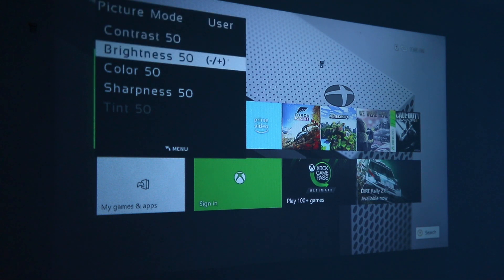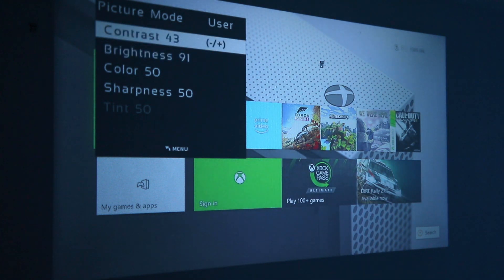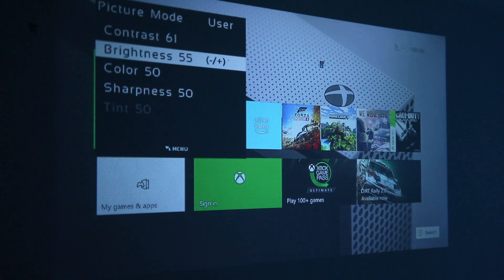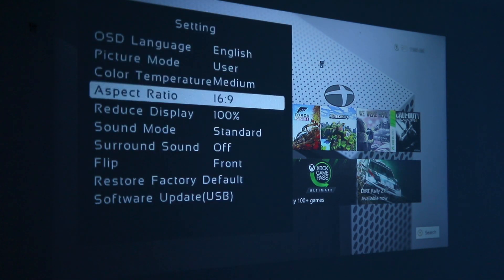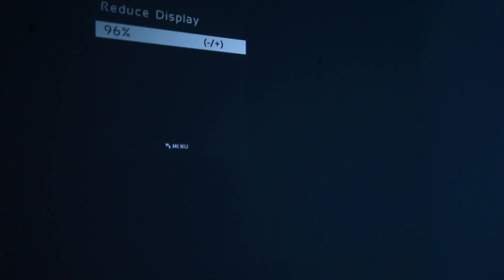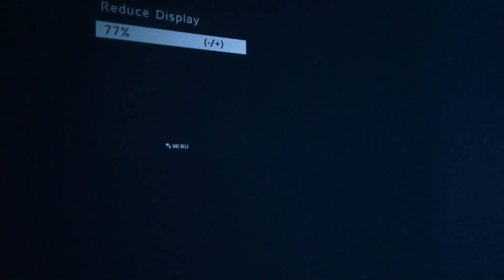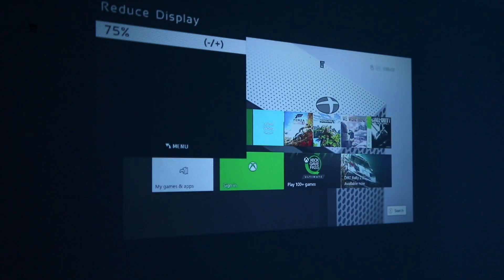In the picture mode, brightness and contrast can be adjusted. There are presets, but under the user setting you can tweak these to your liking. You can also digitally shrink the image if you want to fit it onto a specific screen size, though the image size depends on how far the projector is placed from the wall. Shrinking it to 75% is the smallest setting here.